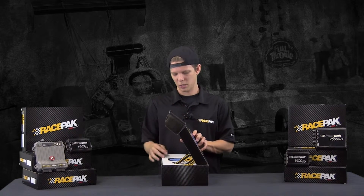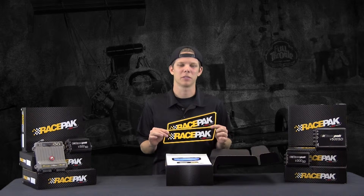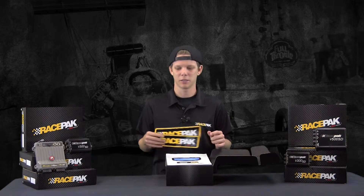As we tear this thing open, right off the top of the box we're going to have a couple of decals for you. We pay contingency here at Racepack for a number of different sanctioning bodies. So if you run our product, run our stickers, and you win, we get you paid. Make sure you run the decals and we'll get a check out to you if you win.